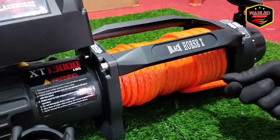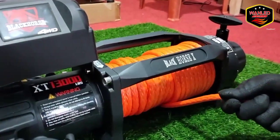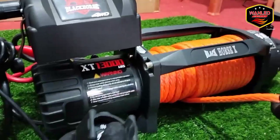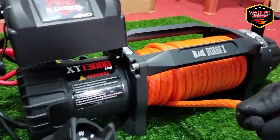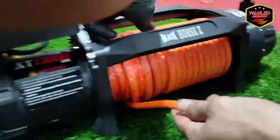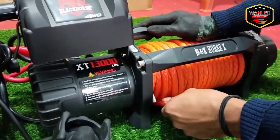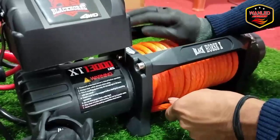Tarikannya bosku — Black Horse. Ini Black Horse nih. Yang mau checkout boleh langsung lewat Shopee, Tokopedia, atau Bukalapak-nya — nama toko-nya One Light. Kalau mau lewat WA juga boleh di 0813-1485-0006. Lewat situ juga boleh, bisa konsultasi dulu mau pilih yang mana winch-nya, sama tanyakan ketersediaan stok-nya.